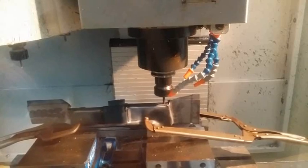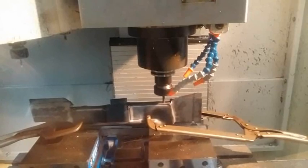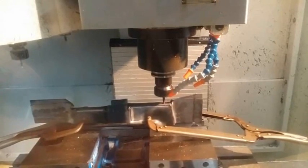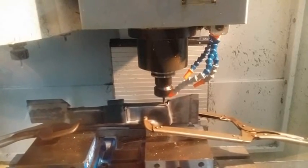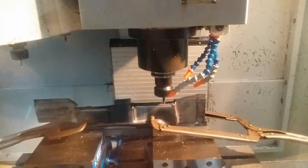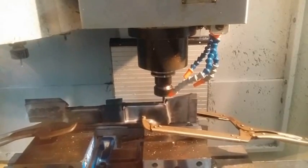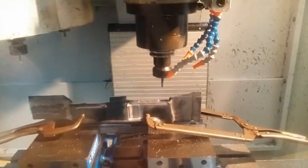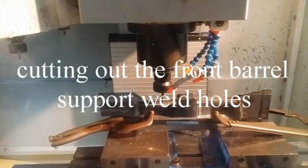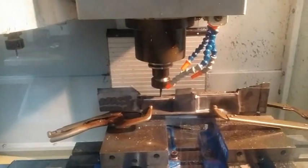This is one of the holes we are going to use for our next fixture. We are completing the operation for the trigger opening. The next two operations that we are going to do are for the front barrel support so we can weld it into the bottom of the receiver.